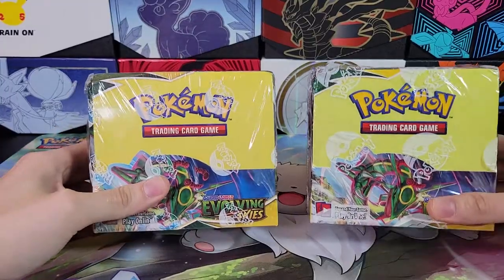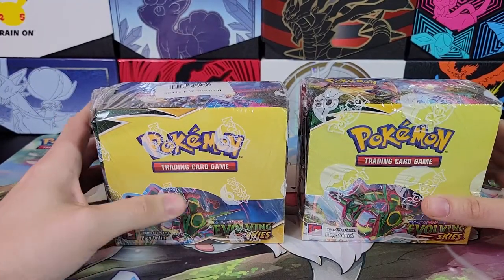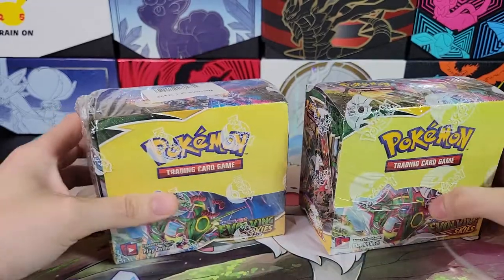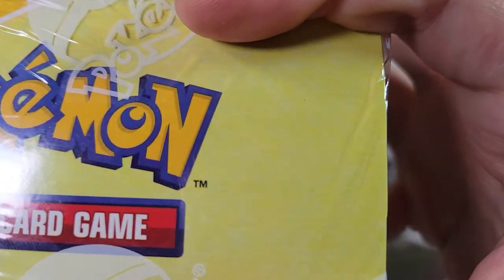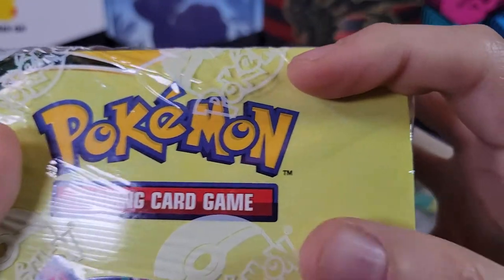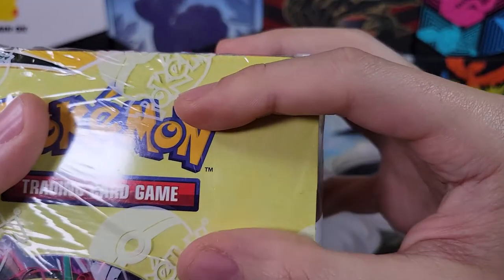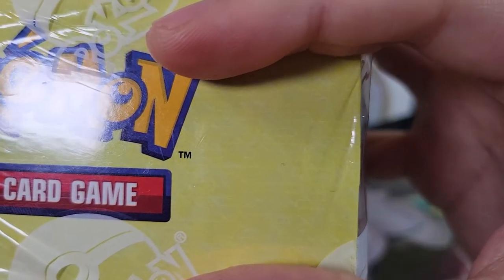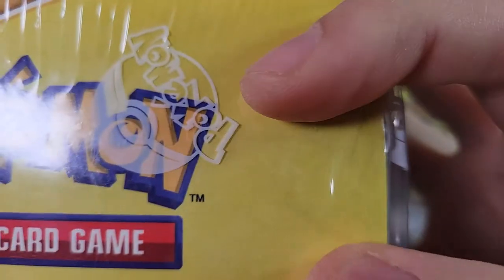That's probably the easiest way to tell — the registered trademark symbol on the end is straight up missing on the fake. The second way: the way they make these fakes is they scan a real booster box into the computer, and things that are very faint on the box are difficult to scan — that's why the colors are wrong. Real booster boxes have a very faint wavy pattern on the front. All real booster boxes will have that. The fake one just straight up doesn't have that pattern.